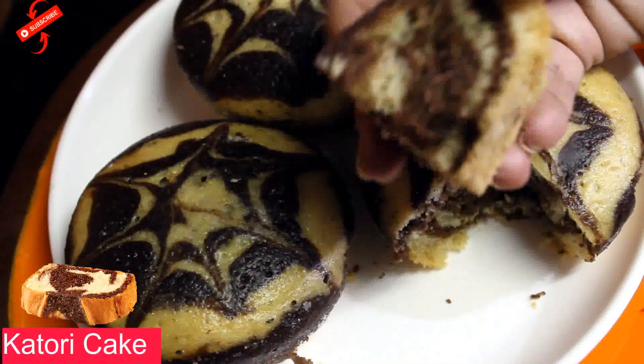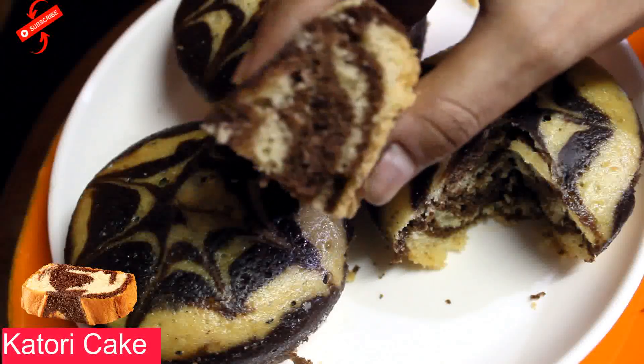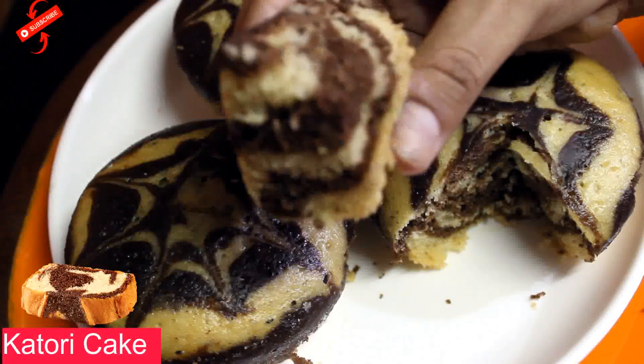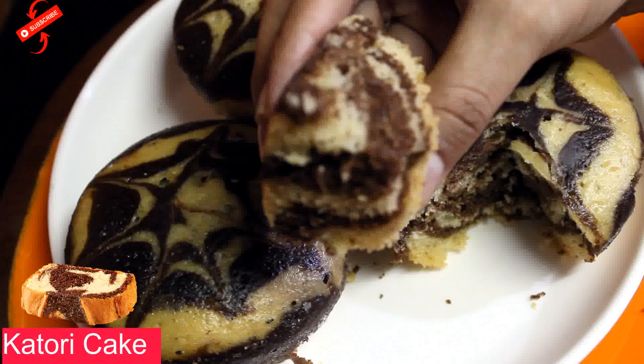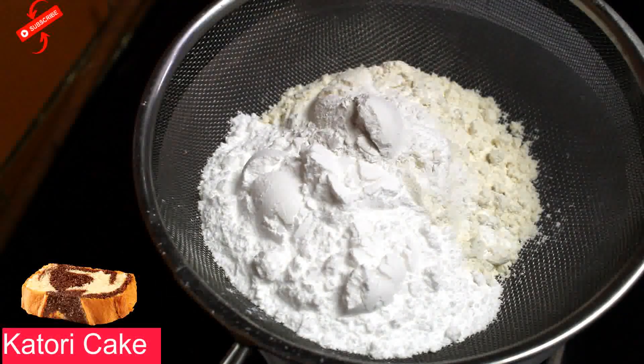I have cut a slice here — the marble effect is so good and how soft this cake is! Hi friends, welcome to Easy Cooking. Today we are going to make katori cake.